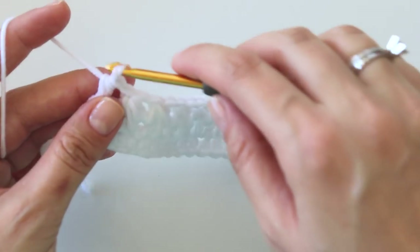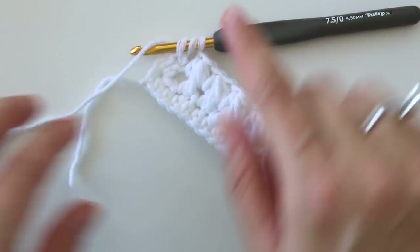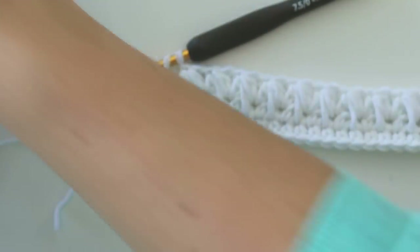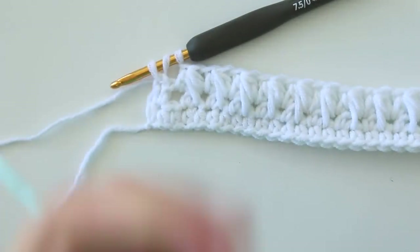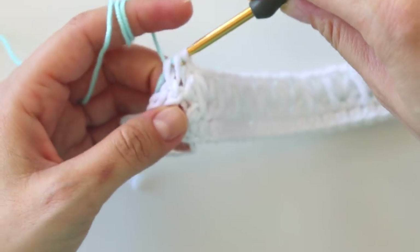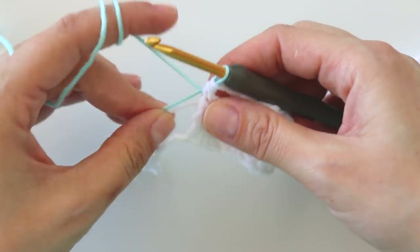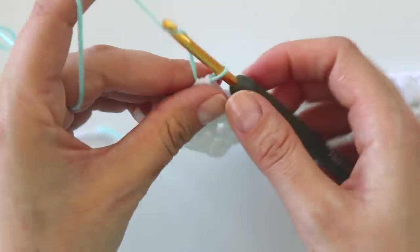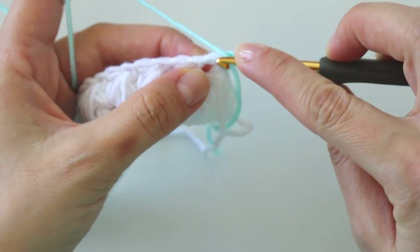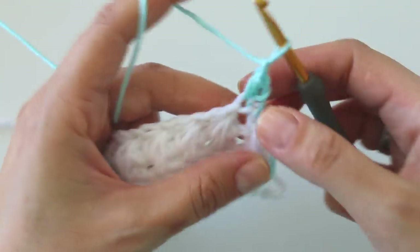If you want to continue with the same yarn, just make a chain and turn. But I'm going to change the color, so don't complete this half double crochet — just leave it this way. Grab the second color. Don't cut your yarn, don't cut your yarn — chain one, turn.